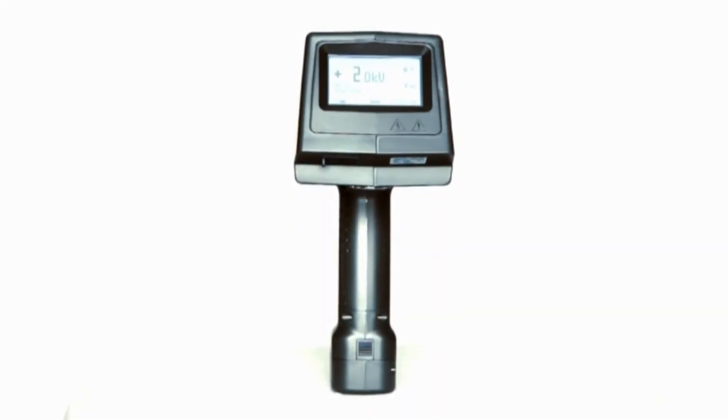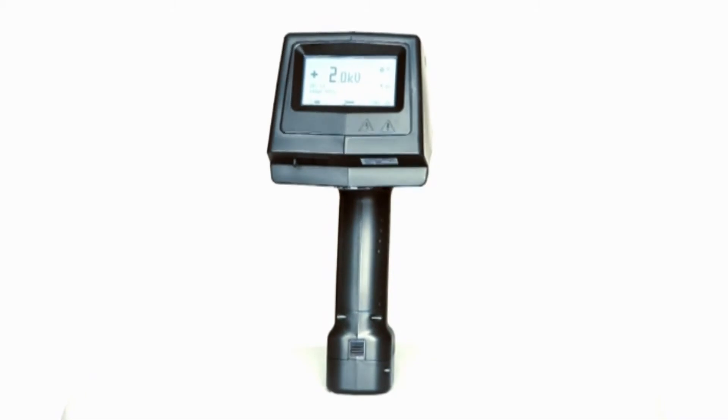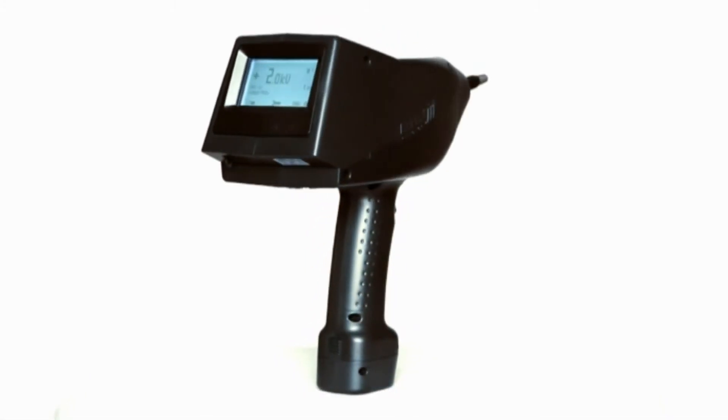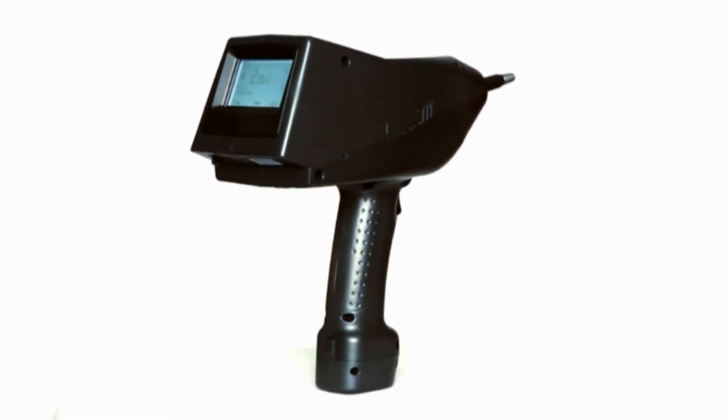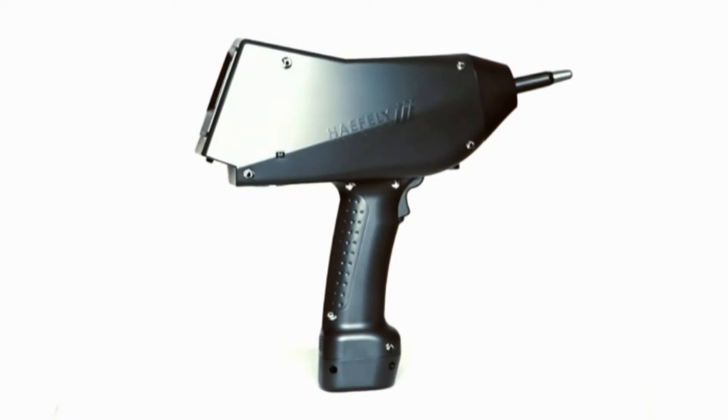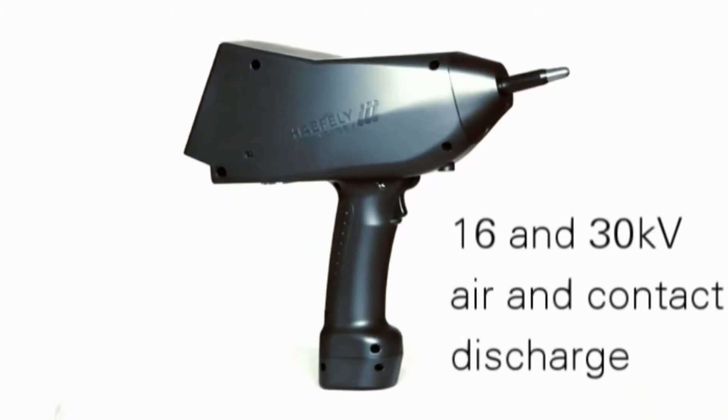The ONIX electrostatic discharge simulators are used for testing the immunity of equipment to electrostatic discharges. Designed according to the latest IEC standard test equipment specifications, the ONIX simulators come in two versions: 16 and 30kV air and contact discharge.